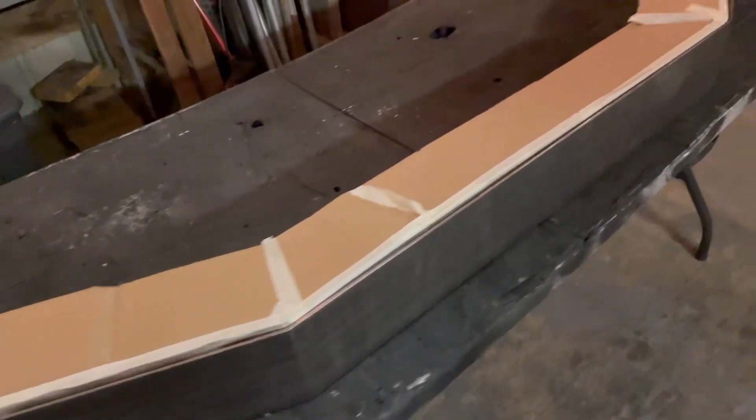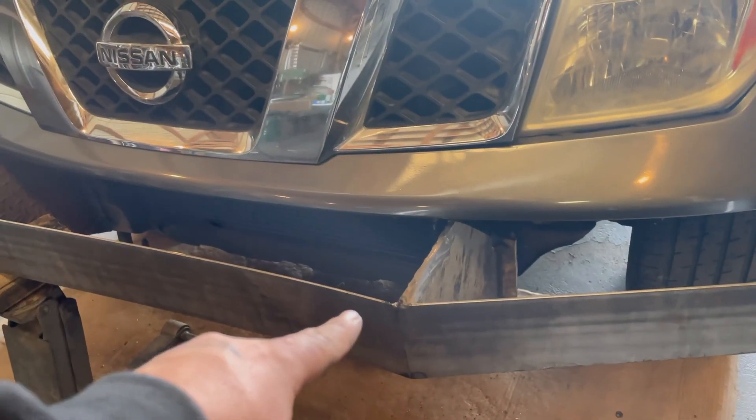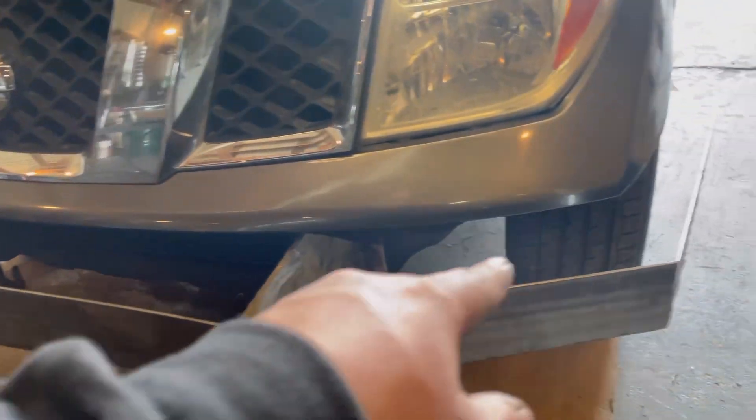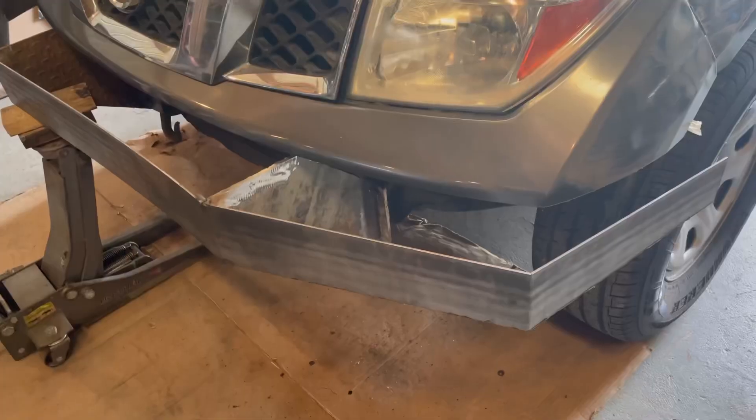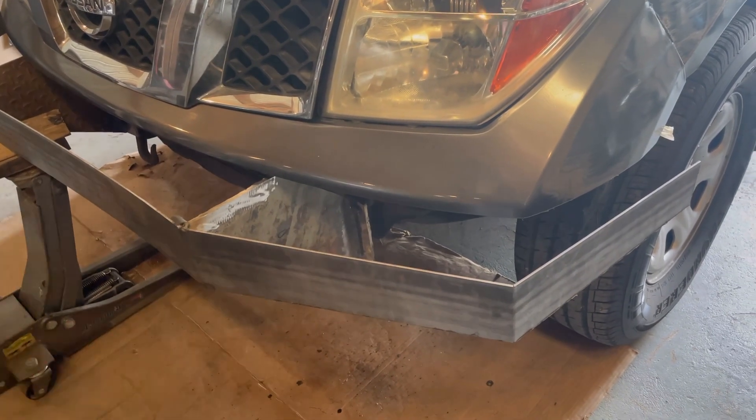Now I'm going to get this tacked onto the frame mounts. Got the mounts all bolted in. Now I'm going to work on adding the plate that goes here, the plate that goes here, the plate goes here. Once all of the top pieces are complete, I'm going to get them tacked in and then weld everything together.